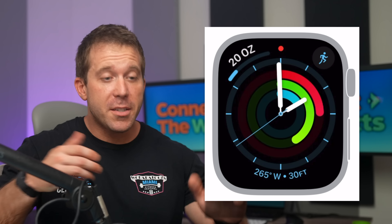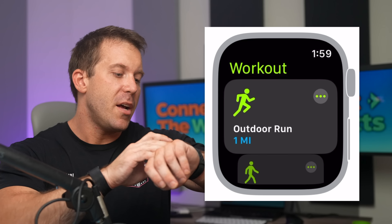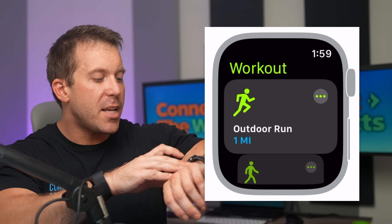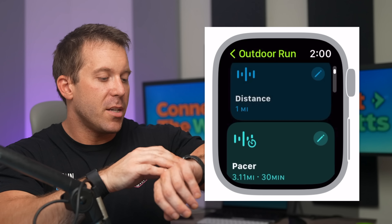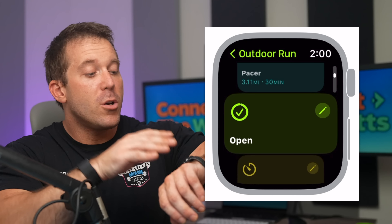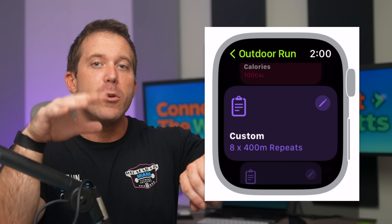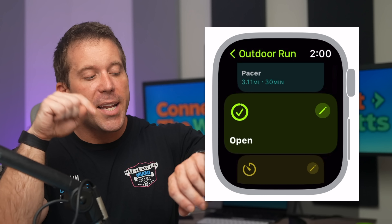Let's open up the fitness app and talk about these brand new custom workout interfaces. When you start a workout — particularly runs, as these have the newest options — you can choose an outdoor run and click the dots to the right to see various workout options. You can choose a set distance mode, a pacer mode, open (the standard workout), a time-based workout, a calorie-based workout, or a custom workout you create on your own. One of the coolest things is that you can edit each of these workout types.